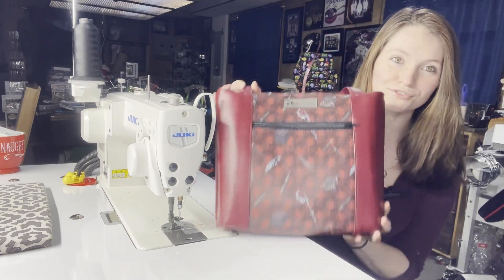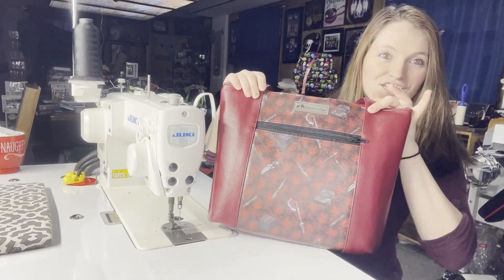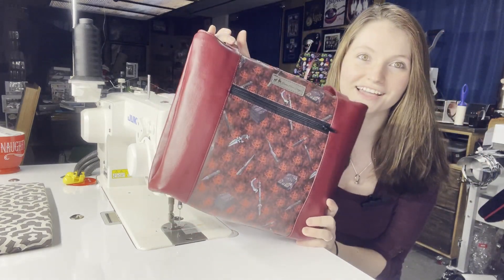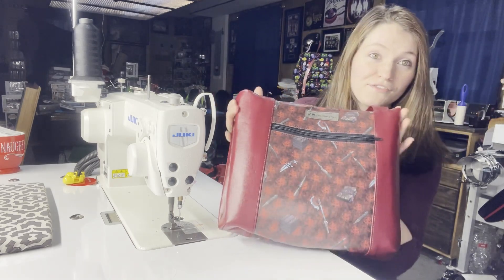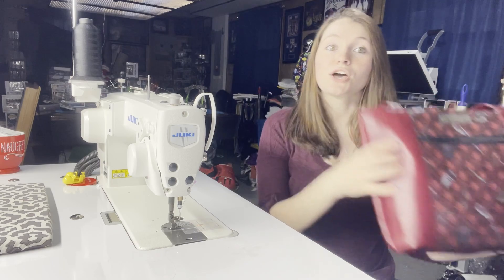It is a beautiful tote bag where you don't have any hardware attaching. The handle comes together so quickly, and yes, that is Buffy the Vampire Slayer fabric. I have a problem. It's fine. The back mirrors the front, just doesn't have the zipper, and we're going to be doing another Buffy themed bag with this, just not this one. So let's hop into it. I will show you the materials and the pattern pieces.